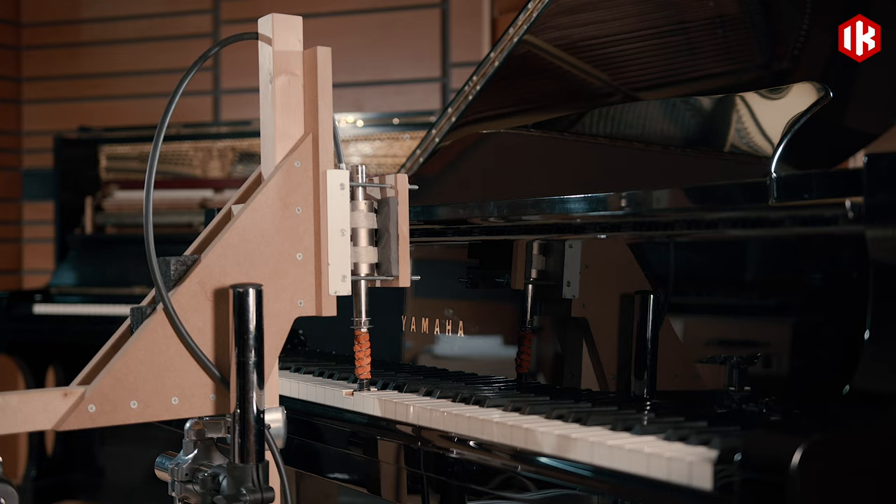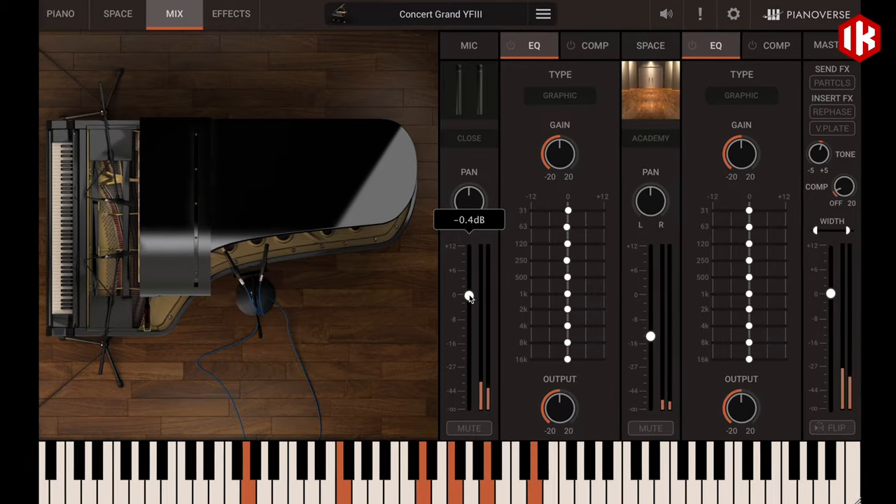We designed the robots and the whole sampling process with the goal of, first, capturing all these sorts of subtleties, which altogether make the sonic DNA image of the instrument, and, second, translate this DNA into the VI world.